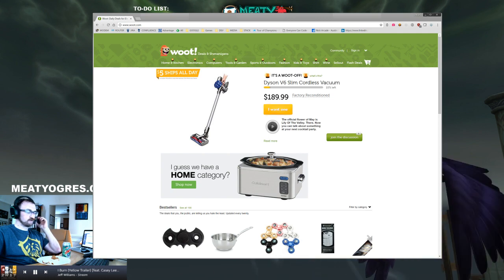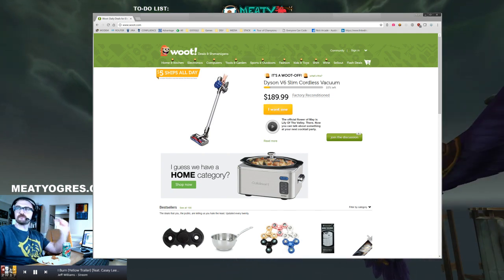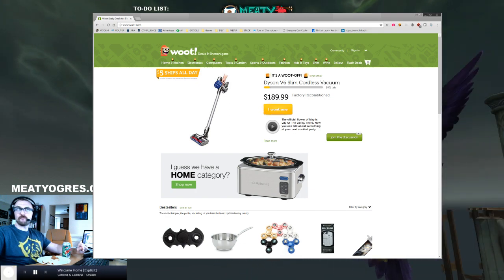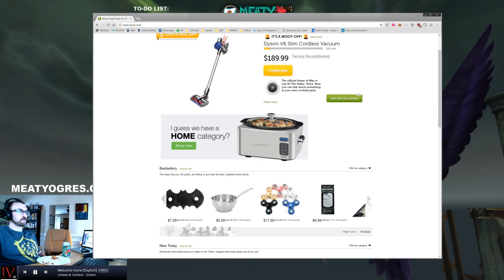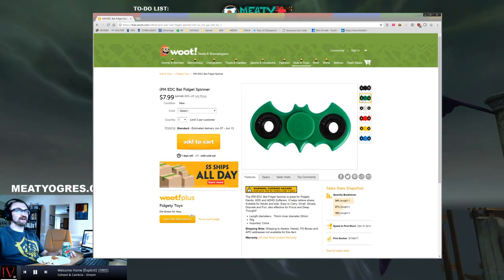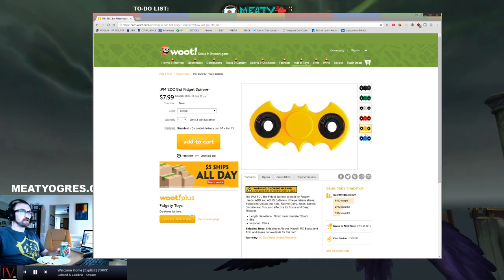All right, let's take a look at these fidget spinners. Oh, there's some on Woot? Yeah, they're on sale today. That's why you need to strike while the iron is hot. So you got your Batarang fidget spinner. These are pretty rad.